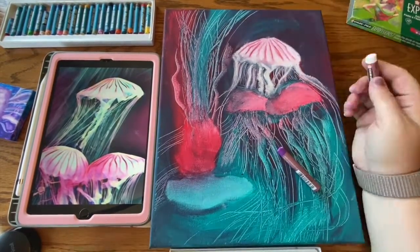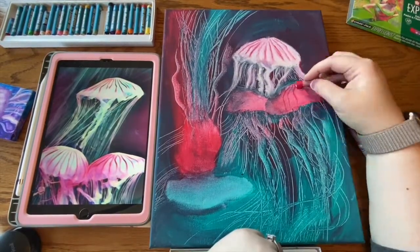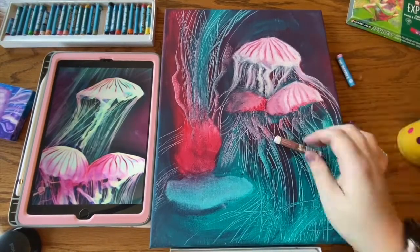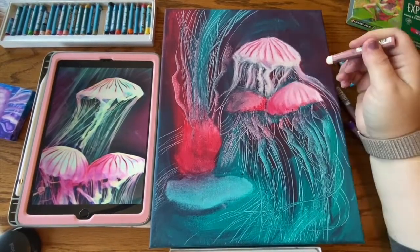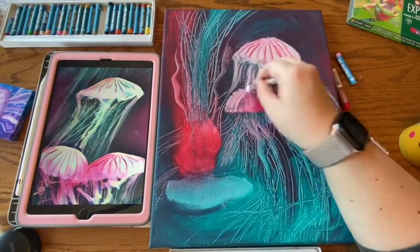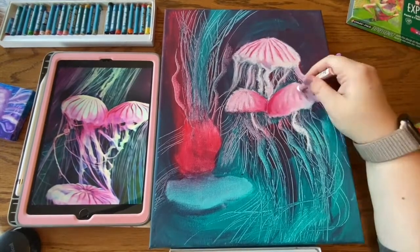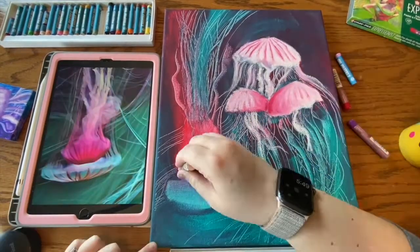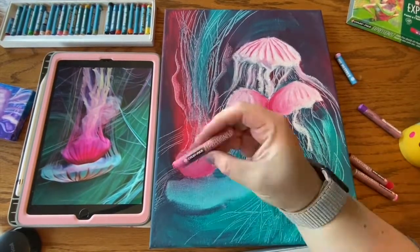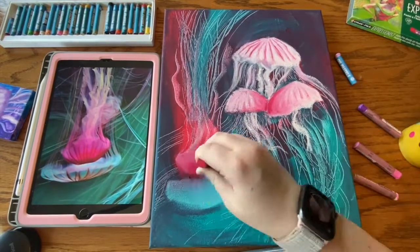I just kept layering and blending as I went along, trying to get a lot of depth — wanting some areas to pop forward and some to recede. You can see when I added the red to add shadows, just like in the reference photo — it was more color rather than darker shadows. I also used my oil pastels to help define edges more and create greater contrast.